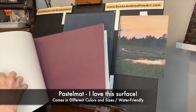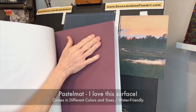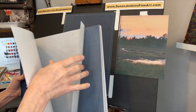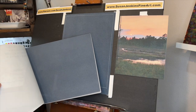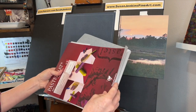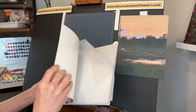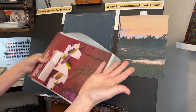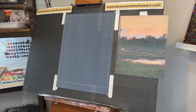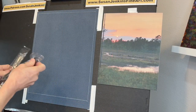This surface is so awesome — we often talk about sanded surfaces receiving more layers, and this one acts just like that but it doesn't feel very sanded to the touch. They also have it in a white pad — I'm totally out so I need to buy more. I love this in white because this surface does take water and I love to do a watercolor underpainting on the white surface.